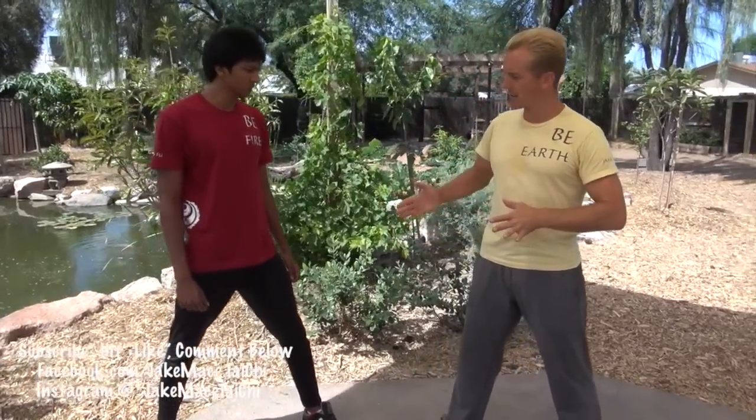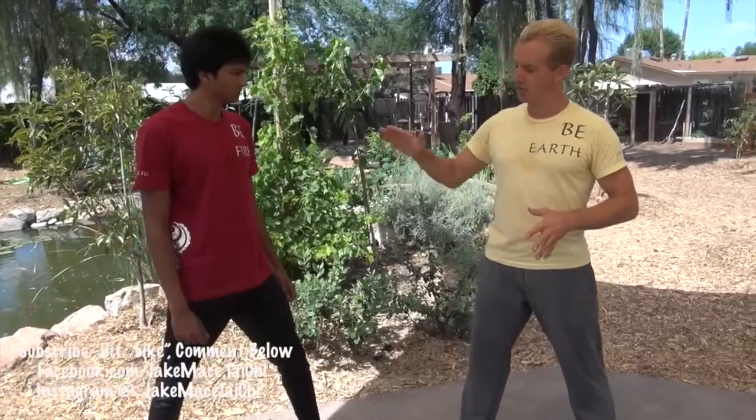There's one more kick that the Kung Fu person has in their arsenal — from the monkey style. I call it the monkey flip kick. The monkey flip kick basically starts out looking like a roundhouse kick, but then drops like a slider or a curveball in baseball.